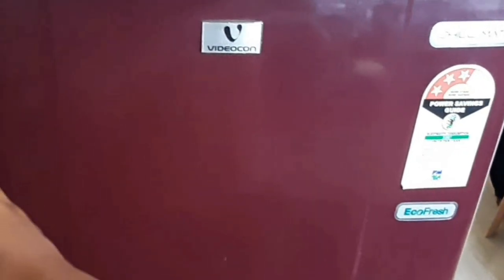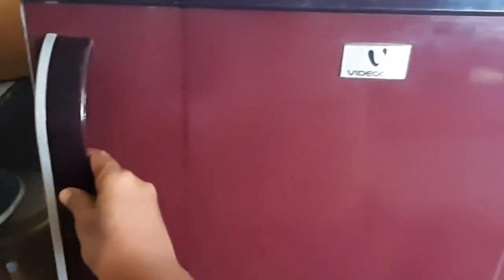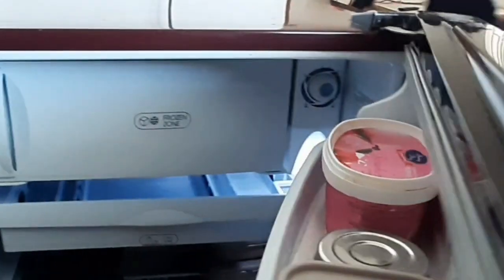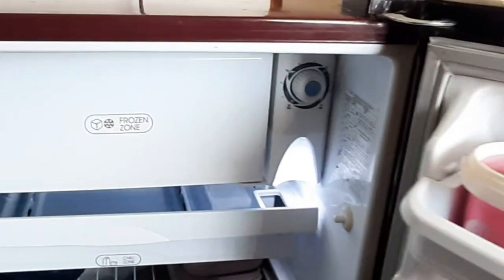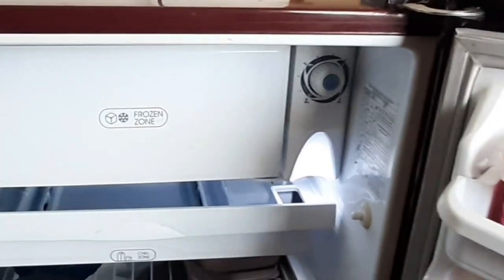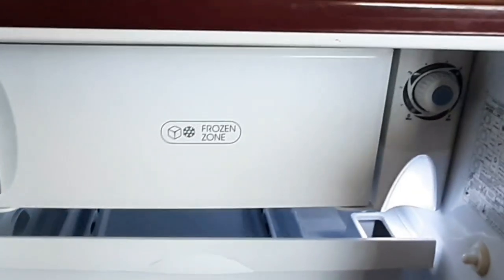Hi friends, welcome to Sawmi Homemaker. We will see a super fridge organization video. We will talk about how we clean and organize the fridge. We will show you how we organize a simple single door fridge and how we can organize it.